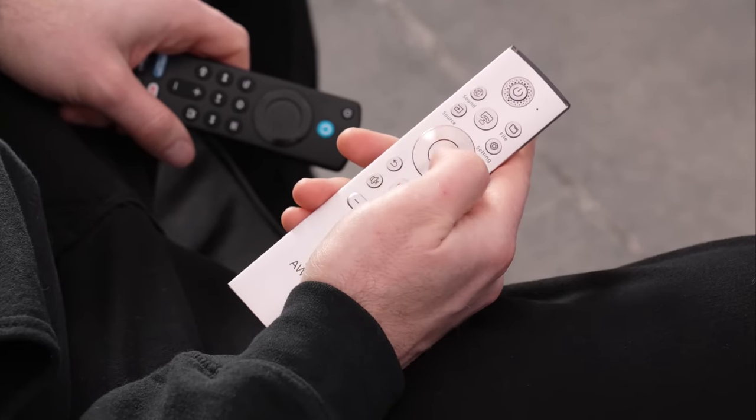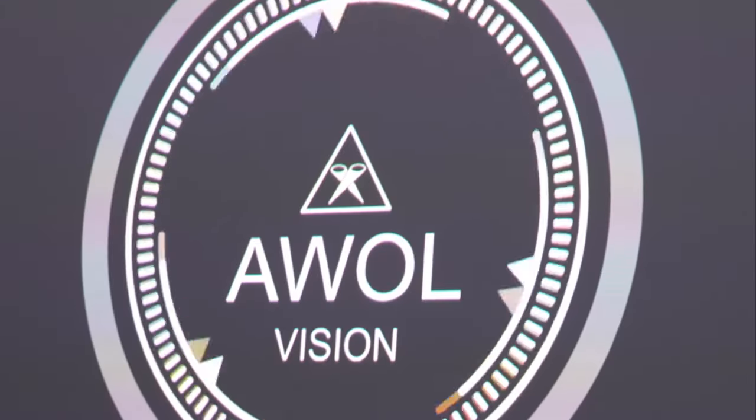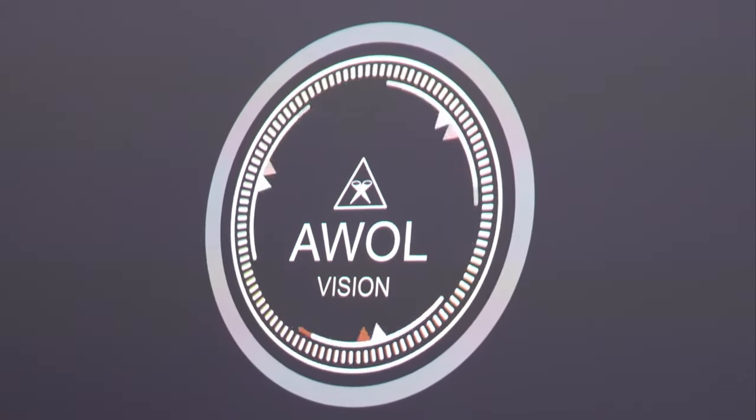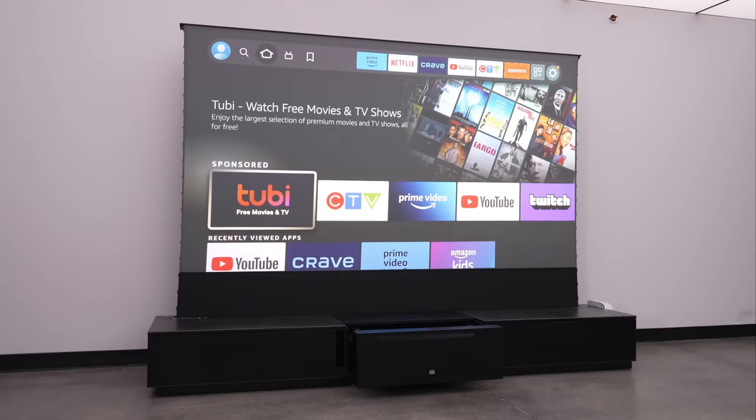If you need to go in and tweak it, you can do so manually through the settings, and you can also manually fine-tune focus — the up and down key will adjust the motor lens for focus performance. For streaming, all the different services you'd want are available via Fire TV, and any source you want to feed through HDMI is completely up to you. The Fire TV stick is included with the package.